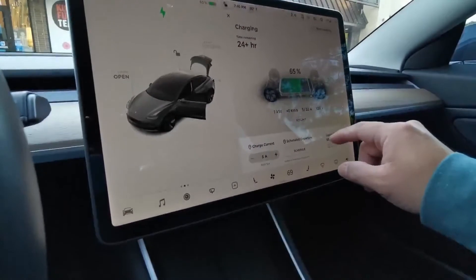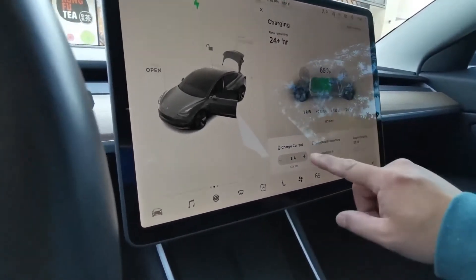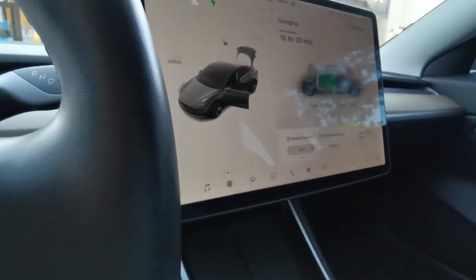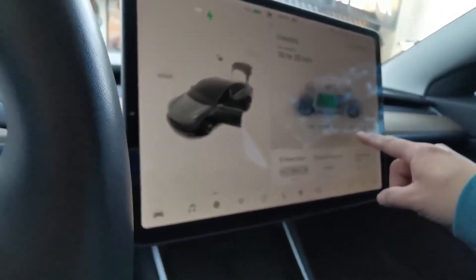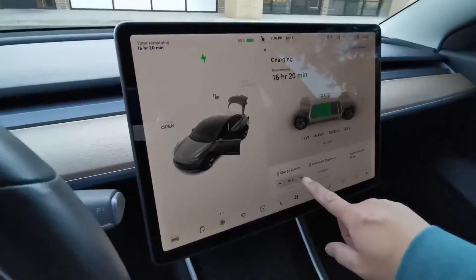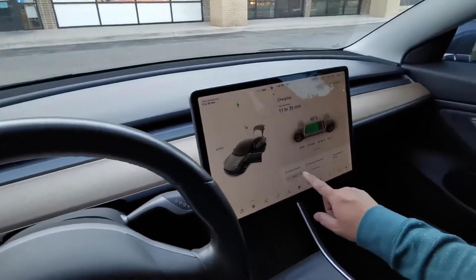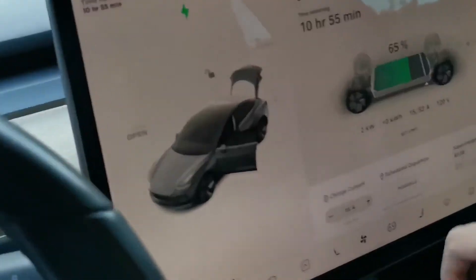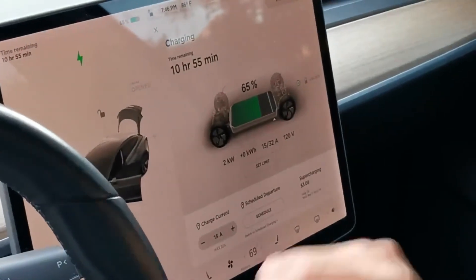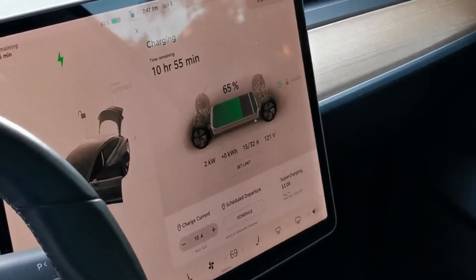At 5 amps we're getting 124 volts. I'm going to bring that up to 10 amps — 122 volts, so you see the voltage drop down. Bringing it up to 15 amps, we're not going to put too much of a load on the generator. At 15 amps and 121 volts, we're getting 2 kilowatts of charging.